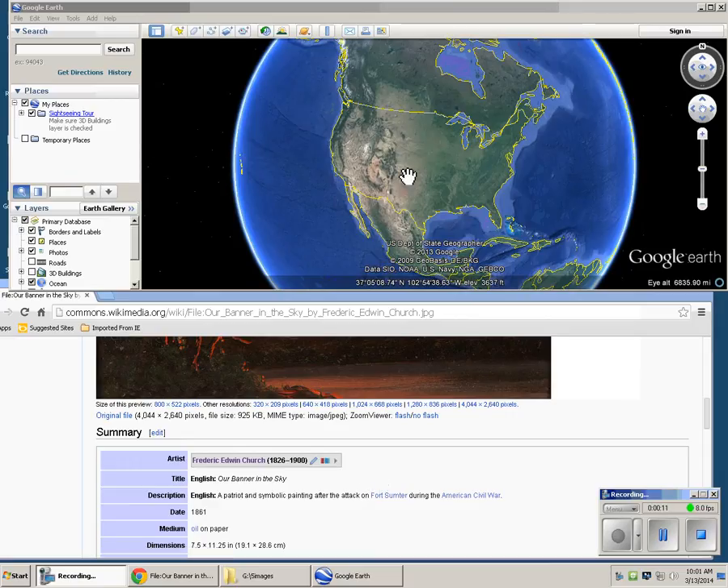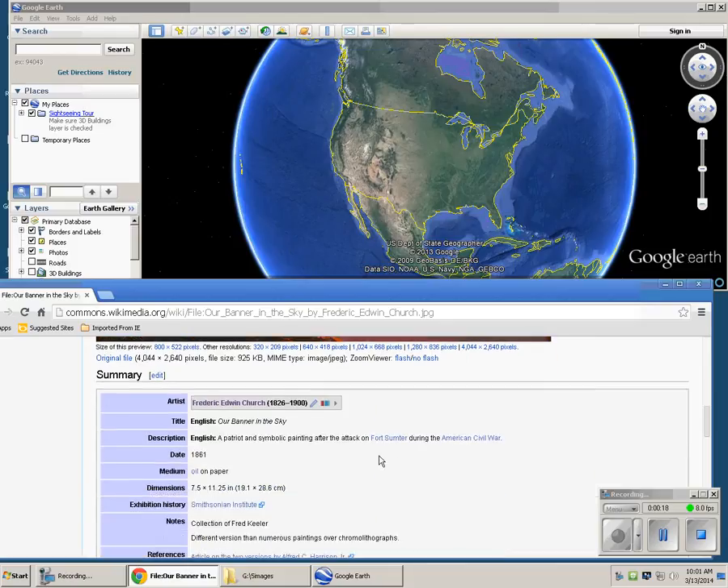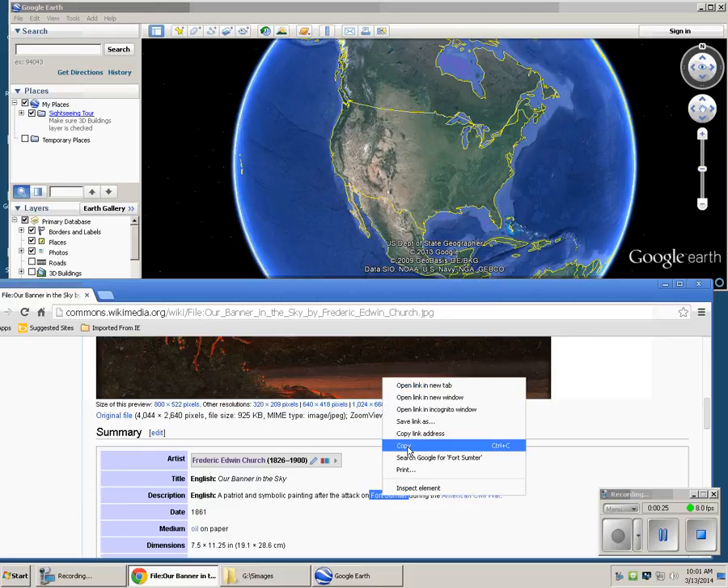First, you have to open up Google Earth, and it shows up the painting, and you go to Fort Sumner, and copy it and paste it.